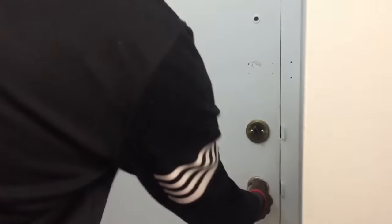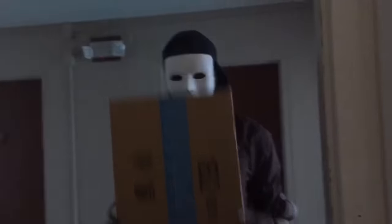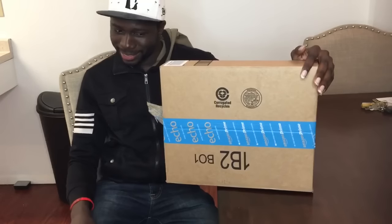Oh, I got a package! Oh, it's the package for me — I like packages. Package delivery, damn you look scary, I forgot it was Halloween. Hello guys, welcome back to my channel, aka Untouchable, aka the man with a box, aka mystery box, aka Amazon guy.